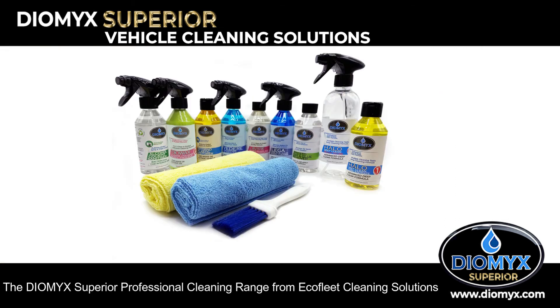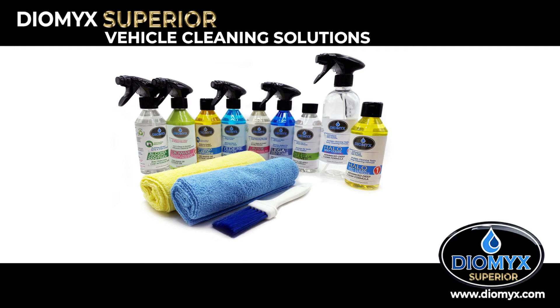DioWax 4-in-1 clean and protect. The DioMix Superior Professional Cleaning Range from EcoFleet Cleaning Solutions.